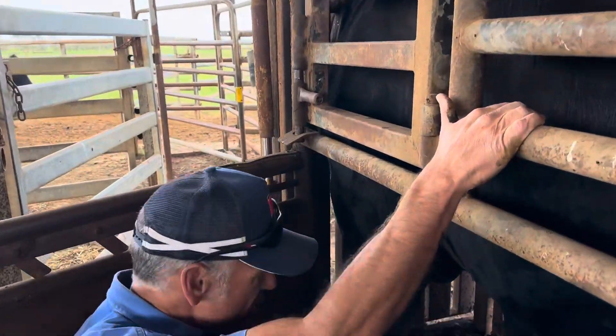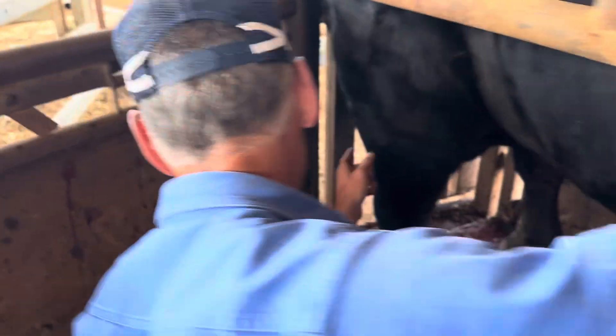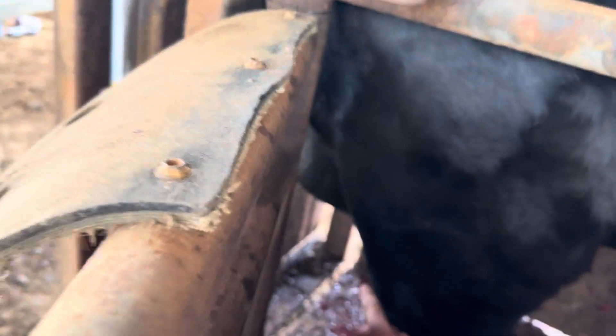Katie, I'll show you something cool. So this big bull here has been out in the paddock. I don't know if you can see over my shoulder — can you see over there? So that's his brisket.